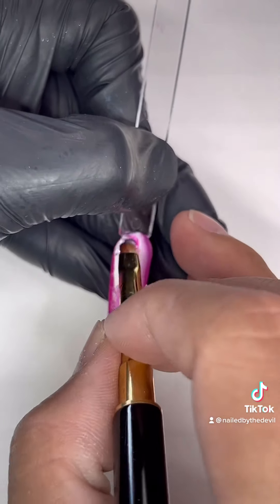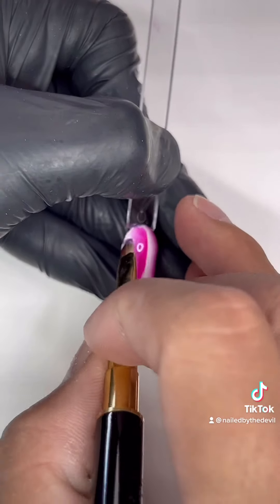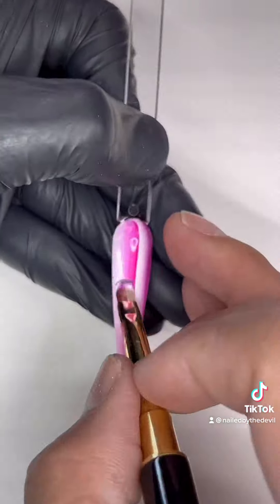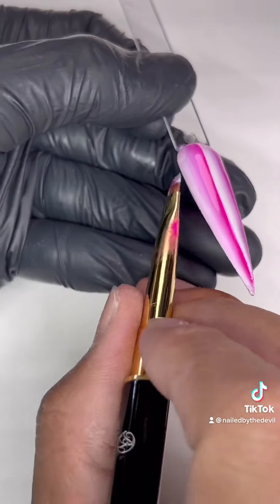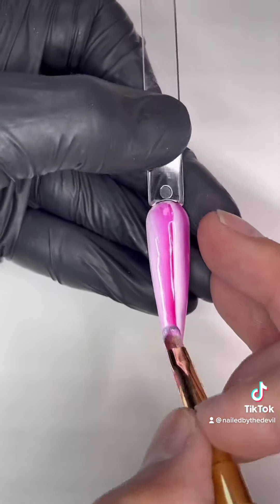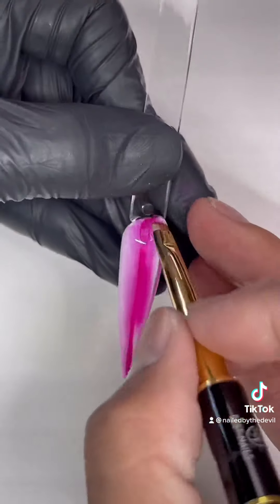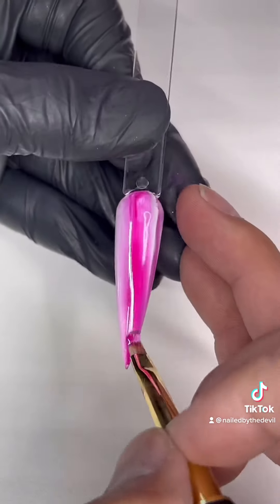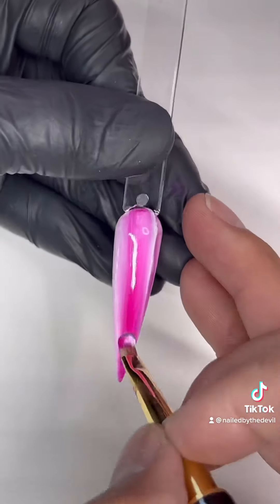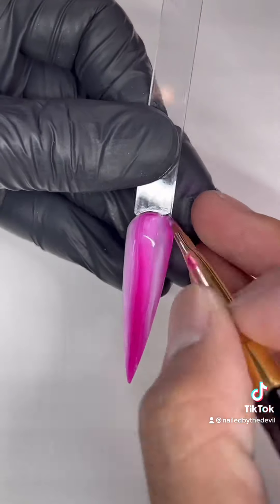Now this is a tricky part — you're going to have to change the color order. I'm going to put white over pink and then pink over white to create the reverse look. Please keep in mind that it won't come out right if you do the same order as the first layer. You have to reverse it — do white over pink and then pink over white — and keep doing it for the rest of the nails.